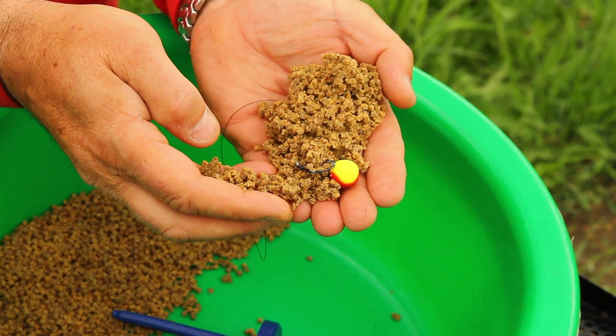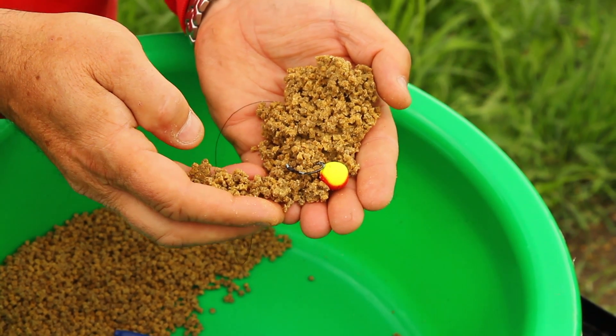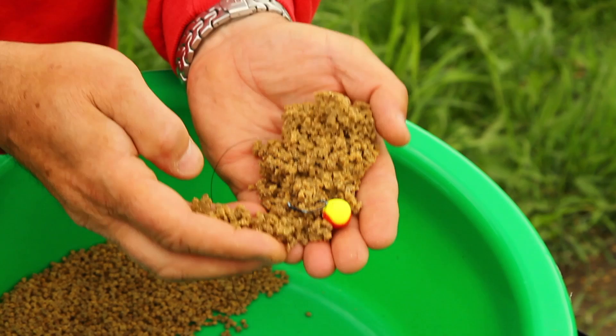Absolutely foolproof for the fish, they can't resist it — great little product, I think they're a tenner, and they really are a boon to your fishing.